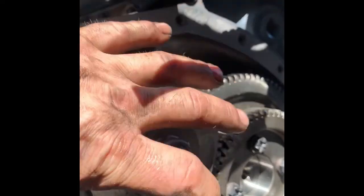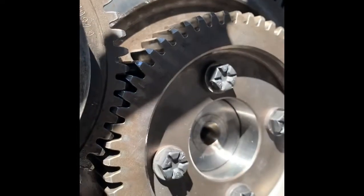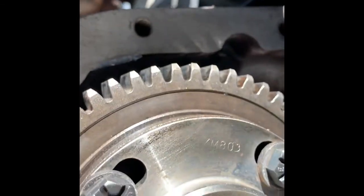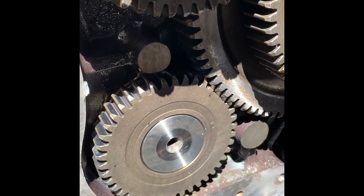I need to move this whole thing so it's lined up with the cam. The fuel pump — this is the fuel pump drive gear. This is the driven gear. That runs off the cam. They've got to be timed together. That's your auxiliary for the air compressor and your oil pump.